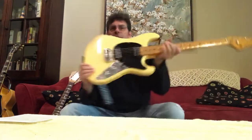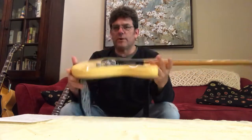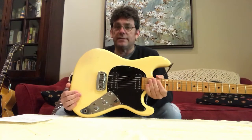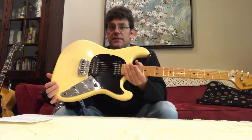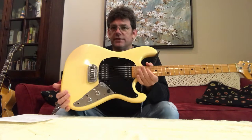Hey everyone, today I want to do a demo of a MusicMan Sabre 2. A couple quick things about these guitars: they're made here in the United States. MusicMan started in the mid-70s and they had a Stingray guitar and bass. That kind of morphed to become the Sabre. Sabre 1s have a 12-inch radius with jumbo frets, and Sabre 2s like this have a 7.25-inch radius with vintage frets.